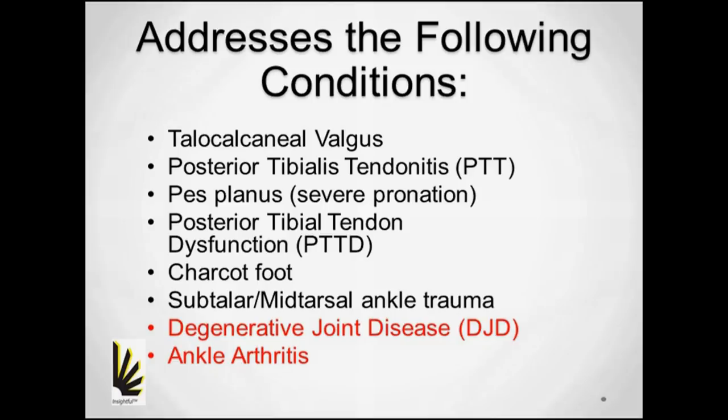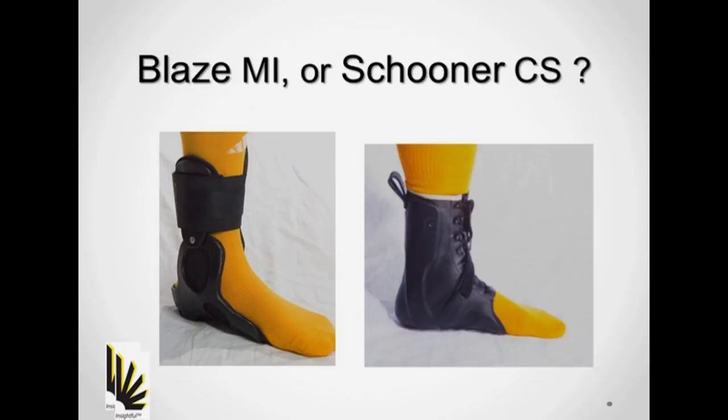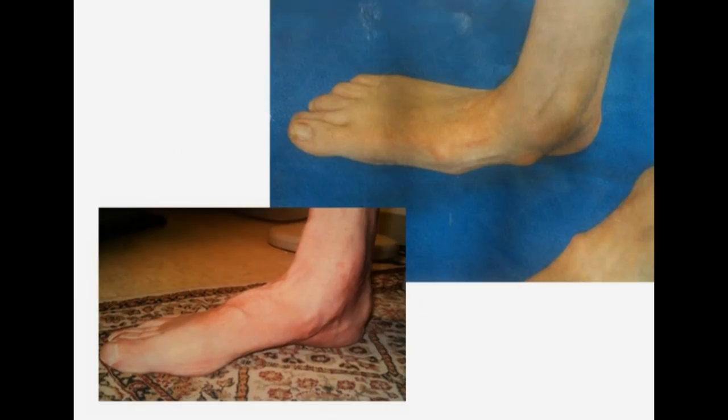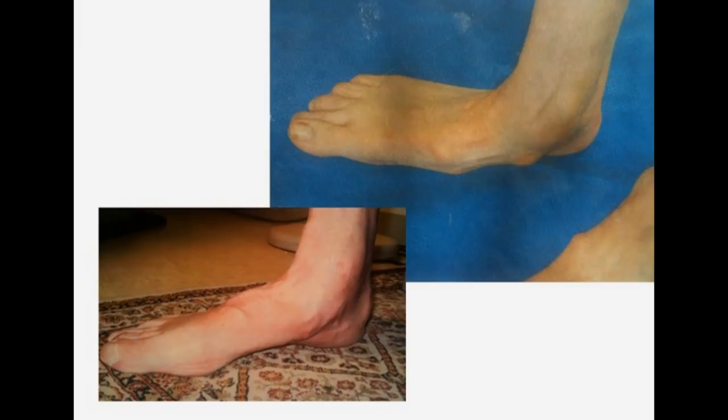Part of the answer is within this list. The primary contenders for the schooner are those with ankle arthritis or DJD. But what about those who have posterior tip? If the patient can tolerate good correction, the Blaze MI design is better. It has a more rigid frame and will not be as forgiving. The Blaze brace may not be appropriate for those with fragile skin and/or bony prominences. That's where the schooner brace can provide the practitioner with success.